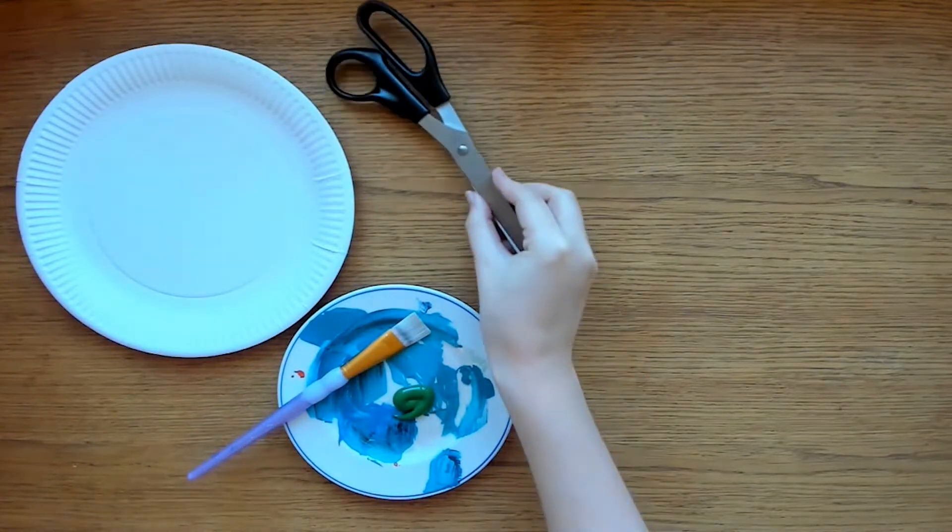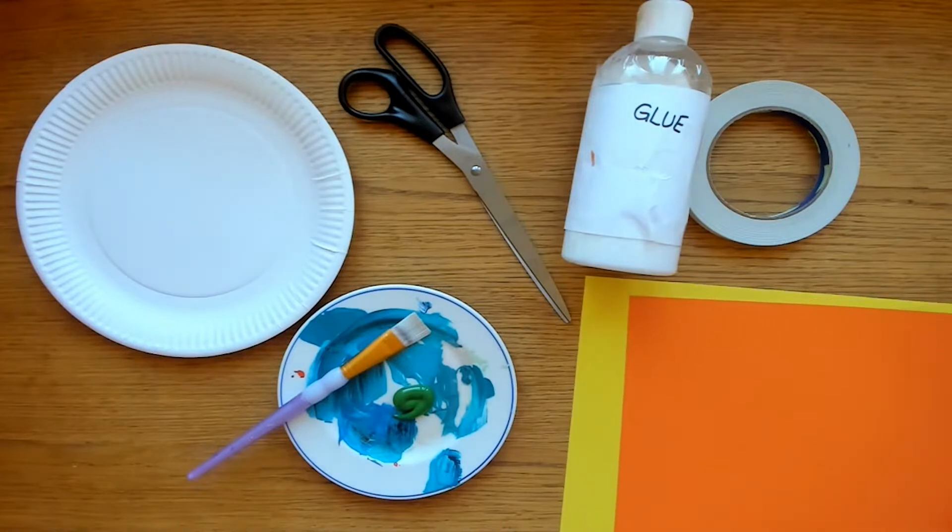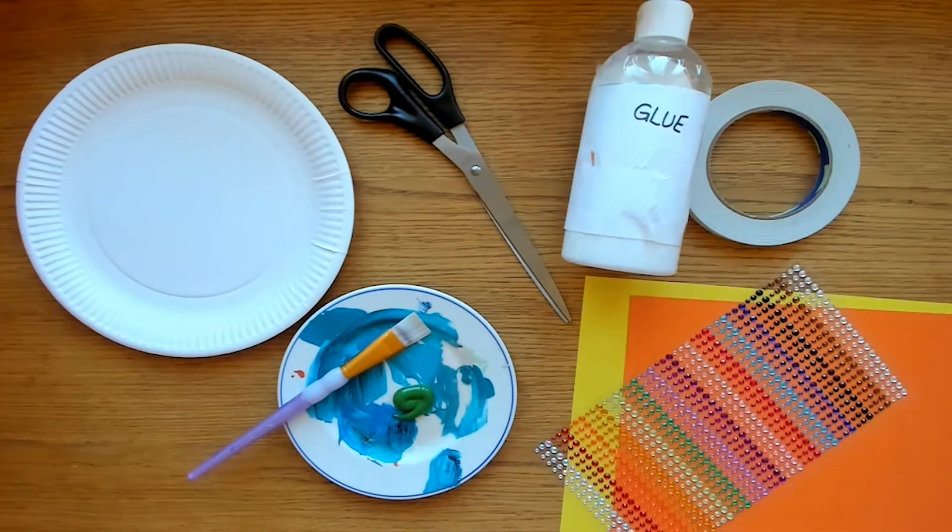You will need a paper plate, some green paint, scissors, some glue or double-sided sticky tape, some colourful card and some decorative crafty bits and pieces. I am going to use these sticky gems.